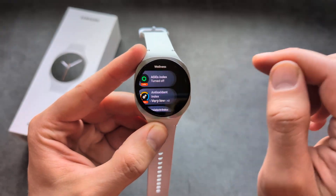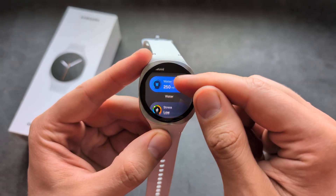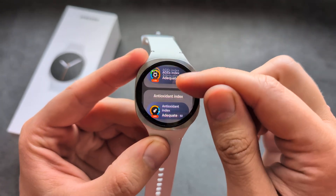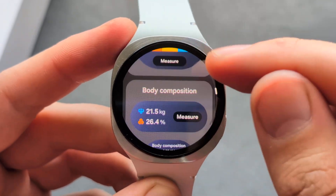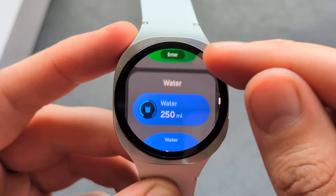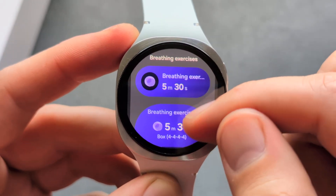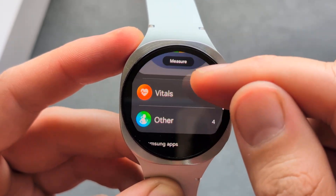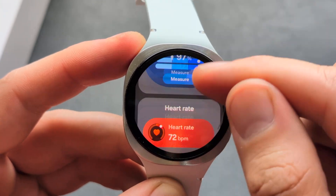As you see, we have our new tile over here. Let me show you all the features we have available. We have the age index, body composition — essentially how much body fat you have — calorie tracking, water intake, and breathing exercises. The new system on this watch looks absolutely amazing.